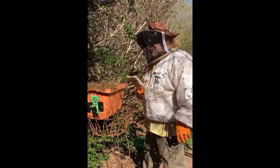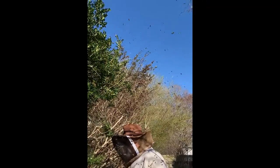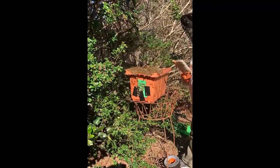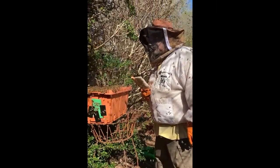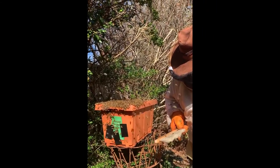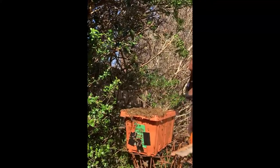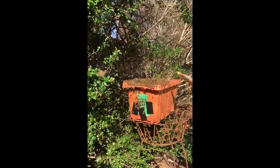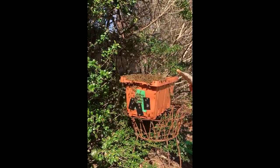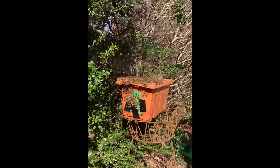It's funny, I can feel them bouncing off my hat. Hanging on the outside. On the ground, they're kind of walking around looking for something. I hope we got her in there. I need to kind of brush the bees off of the area where another frame goes in and slip another frame down in there. They got one juicy frame and then they got these starters.